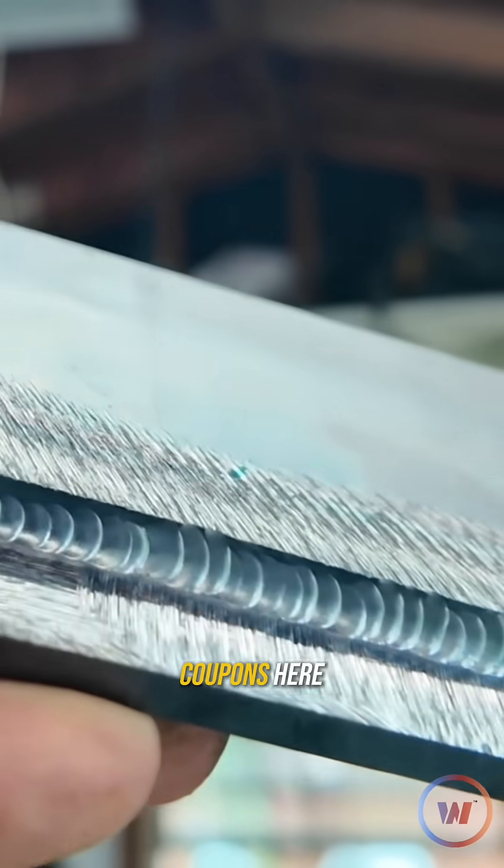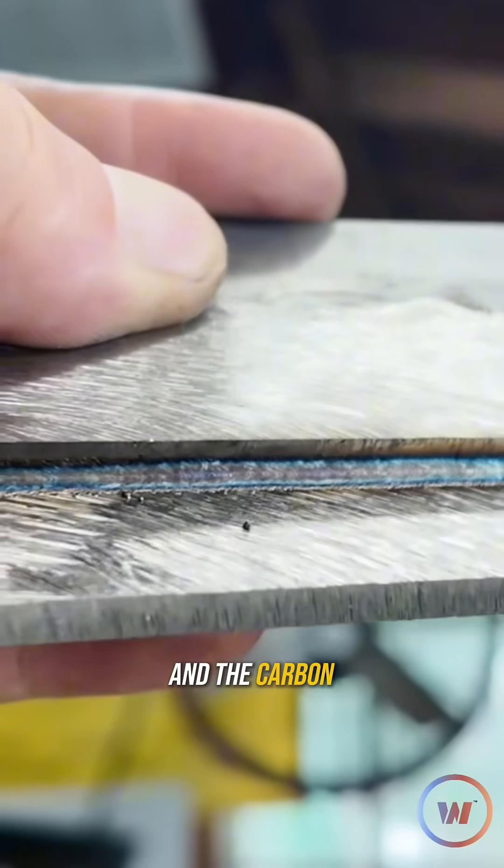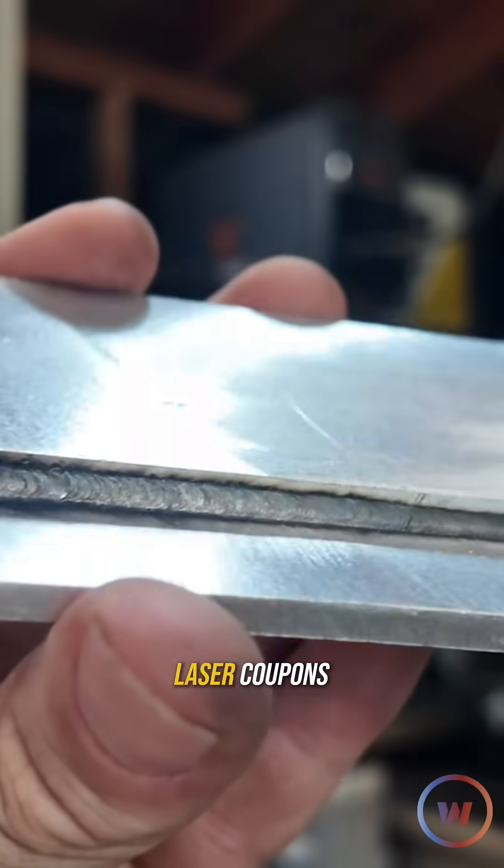We've got all six of our coupons here — the carbon steel, the stainless steel, and the aluminum TIG coupons, and the carbon, stainless, and aluminum laser coupons.